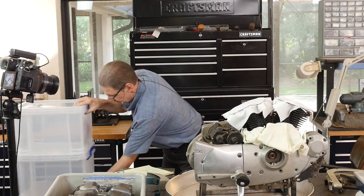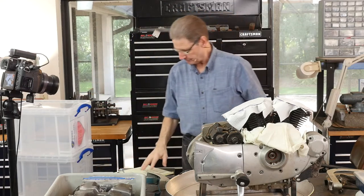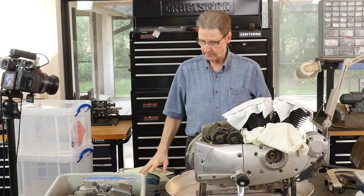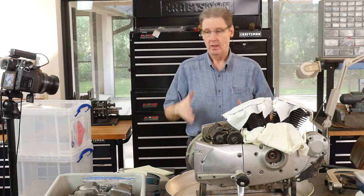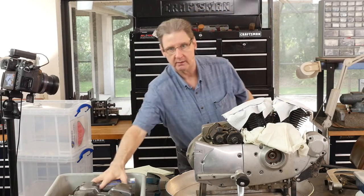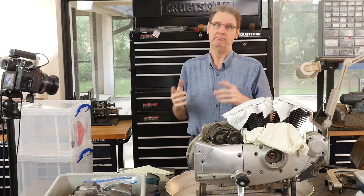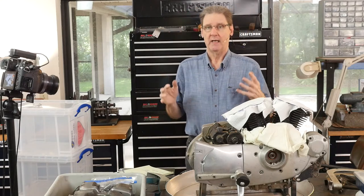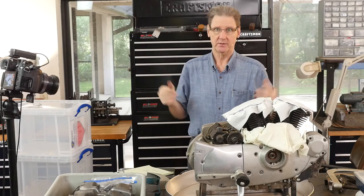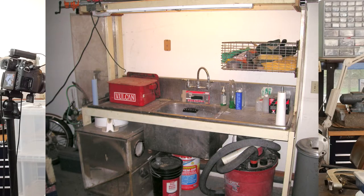We'll get this put away. When I get this apart, it's going into this bin — the heads and rocker boxes. Then it'll go out to the garage, maybe the kitchen, depending. I don't have water hooked up in the garage yet in this new house.